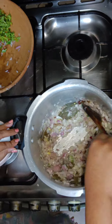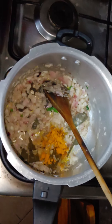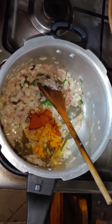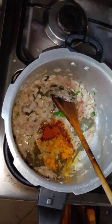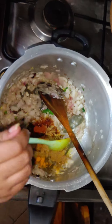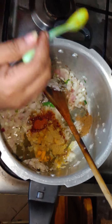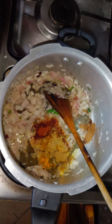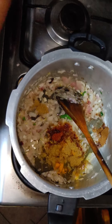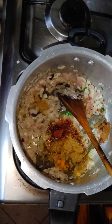Now let's add turmeric, chilli, coriander, cumin and garam masala powder and fry for 2 minutes.